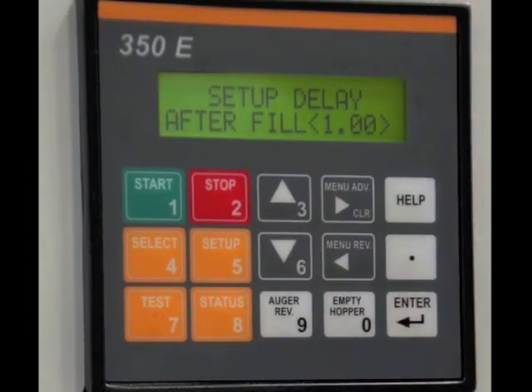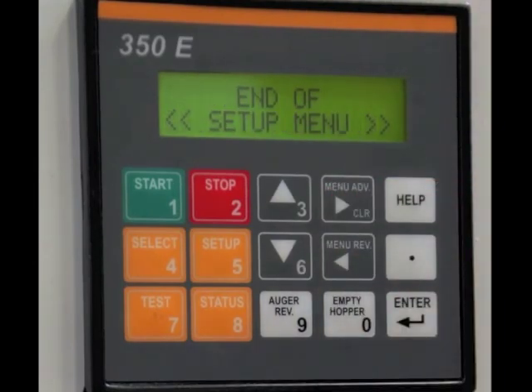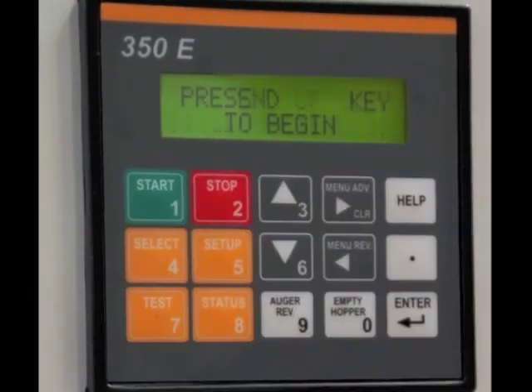Then the setup delay after fill. This is after you're filling — you can have the machine delay for a certain amount of time. It's set up one second, and that's the end of your setup menu. After that, you're ready to begin.